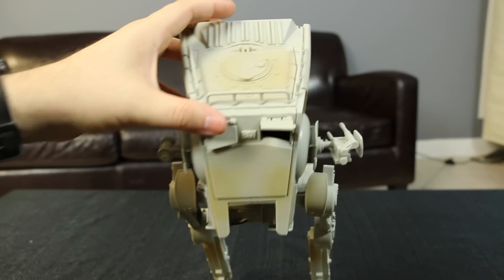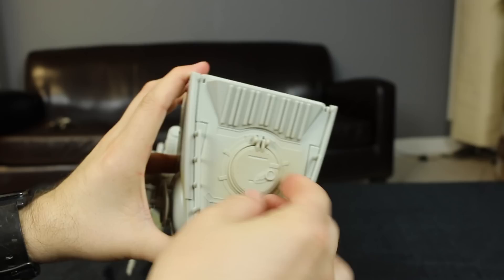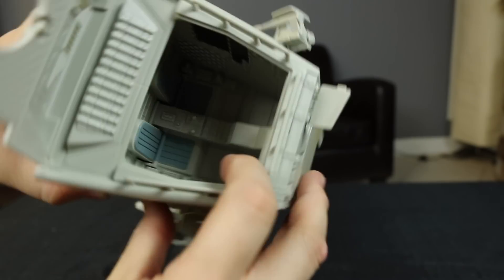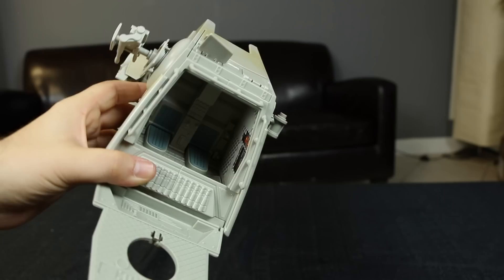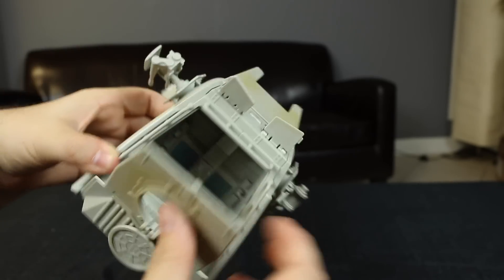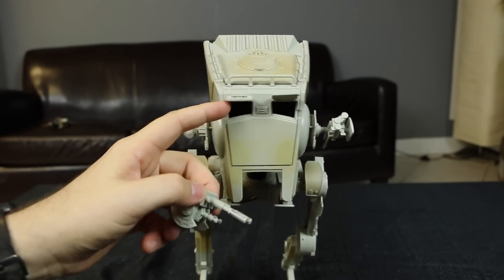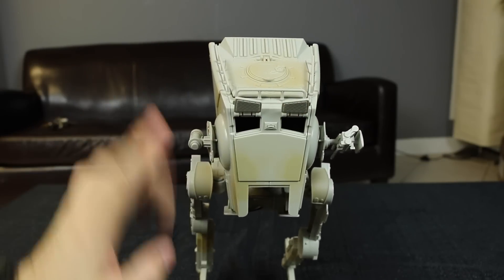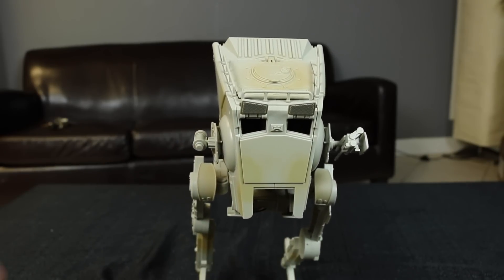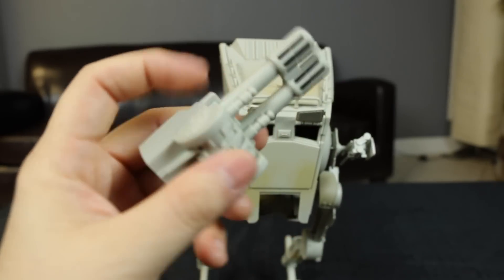This hatch closes right here and you can actually open it. You can also open this hatch, and inside there is a little bit of stickers — kind of hard to see, but there's some stickers in there. There are two seats for the two drivers, a little bit more stickers, and obviously you can see out of there. It comes with two little chin turrets that go on the bottom. There's this one that looks like a little machine gun, and then we have this one that attaches and looks like it has some little missiles. There's a little button, and when you press it — boom — it fires the missiles.